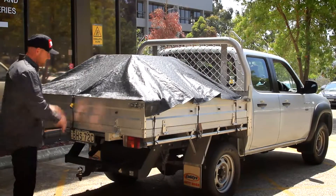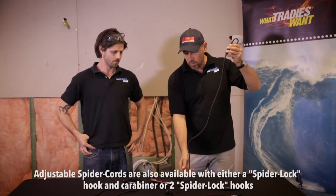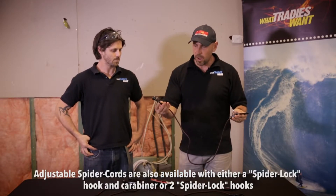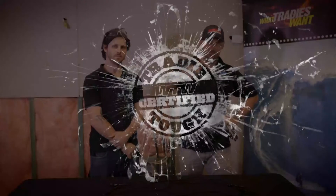So we tested the Spider Fast Tarp on a trailer and the heavy duty Spider Ute Tarp. Spider also do accessories — spider cords with the patented spider hook on one end and carabiners on the other, for existing tarps you might own. They also produce cords with a double spider hook on each end for other applications. The safety factor of these hooks is quite notable compared to conventional bungee cords. Well done Spider Tarp — you've got the Tradie Tuck Test stamp of approval! I'm Marcus Hucka, this is Matty Page, thanks for joining us on What Tradies Want Tradie Tuck Test.